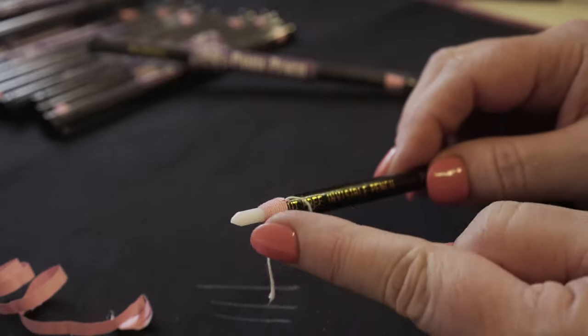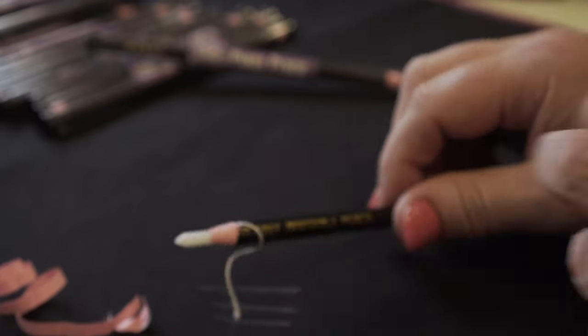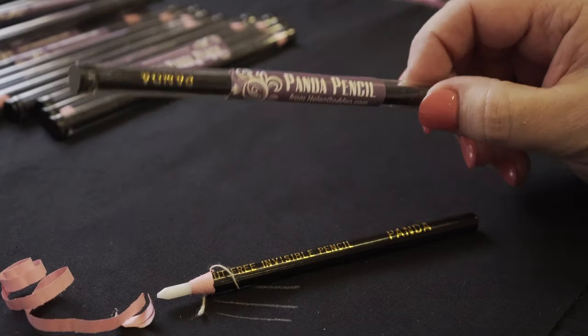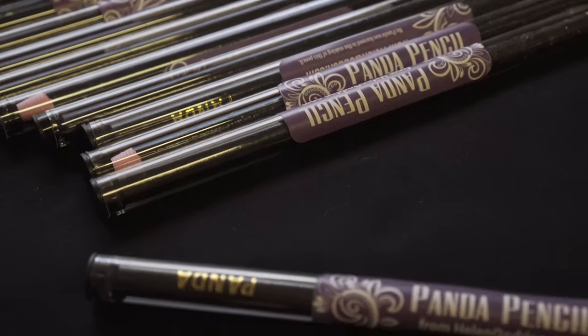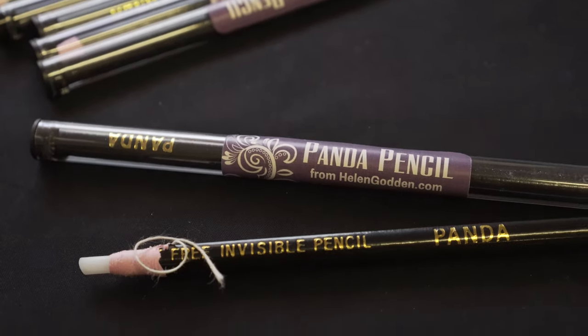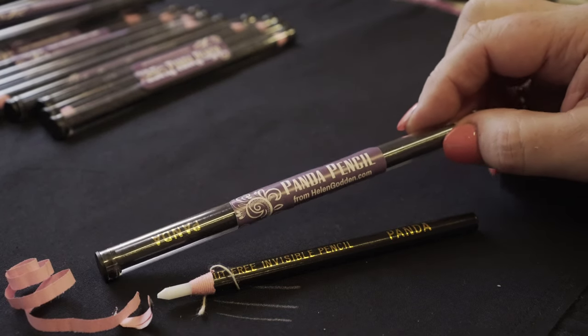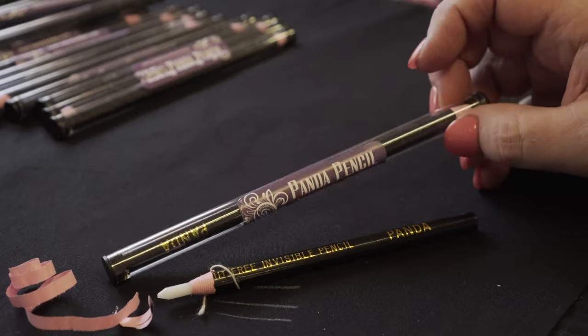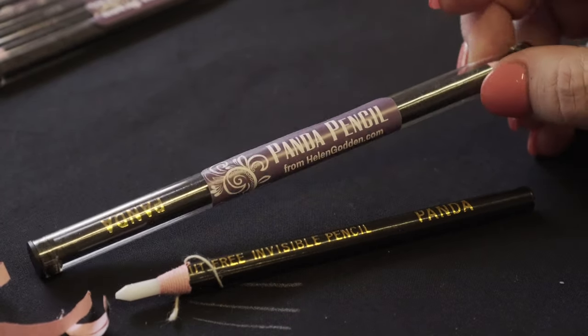Being a pencil that's wrapped in paper rather than being made of wood, it can break easily. So now I have this awesome new packaging for my pencils. It comes in this lovely tube that's quite strong with the little ends, and you can use that to store your panda pencil in. It means when it comes to you in the mail they're not going to be broken at all — they're going to be packaged really nicely, and I post them to you all over the world.